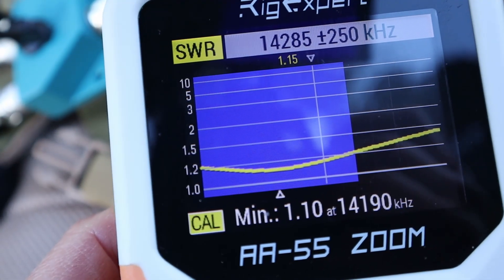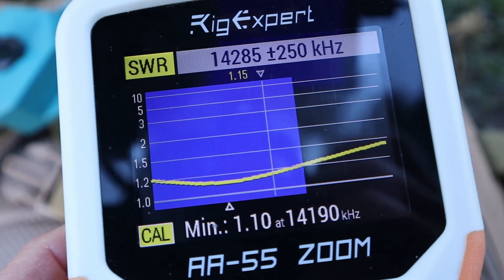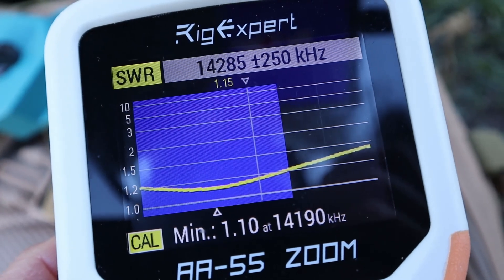You can see our trusty dipole is at 1.15. It's going to transmit better, but I really can't do too much about that unless I maybe want to lower the dipole — and that's just not the point of this.